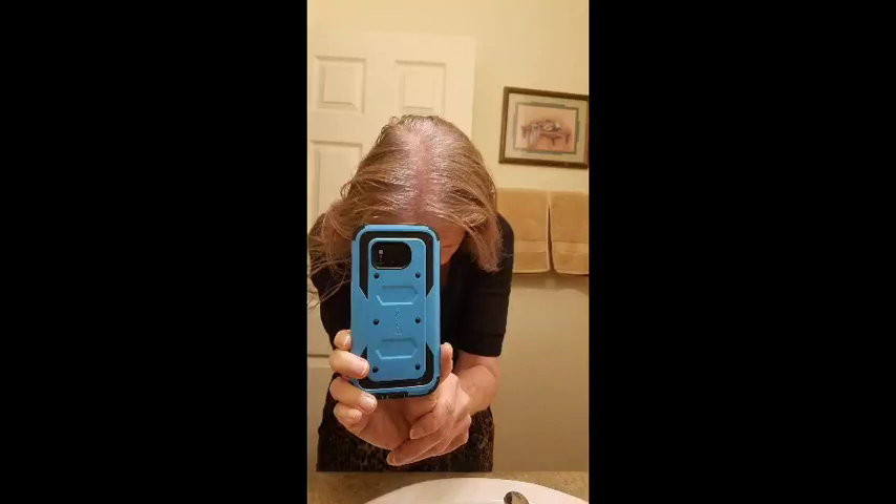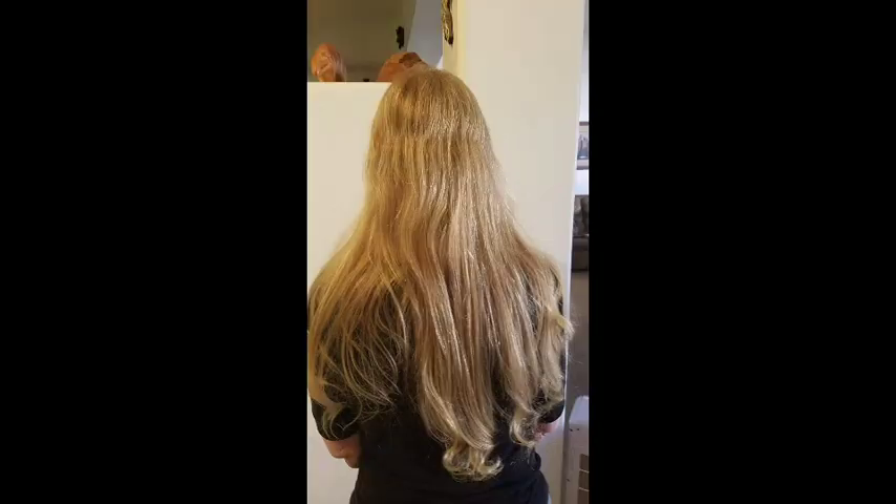Hello everyone, it's Julie the Hairapist and today's video is my first video on my first patient as Julie the Hairapist. What I'm wanting to do is help anyone who likes to do their own hair, is comfortable doing their own hair, to cut, color, or in this case transition to her own silver.